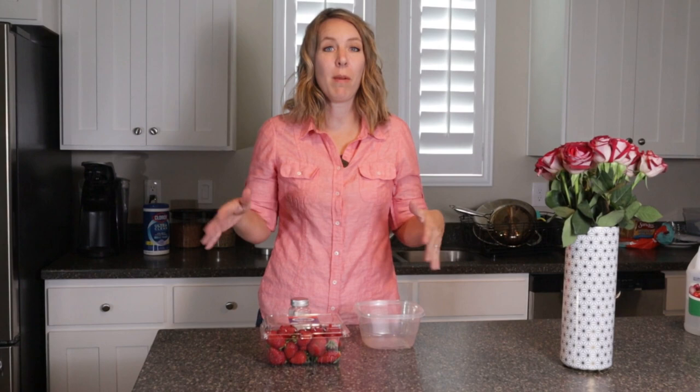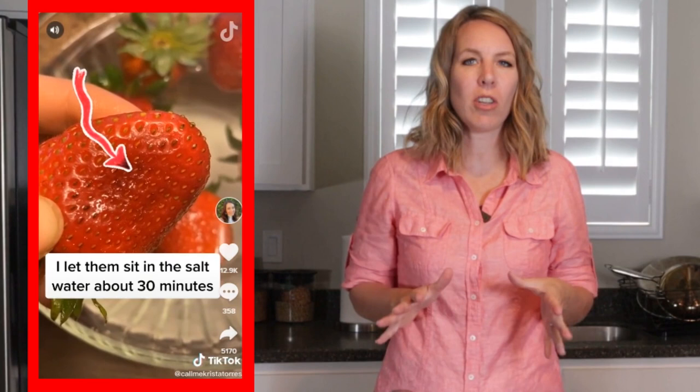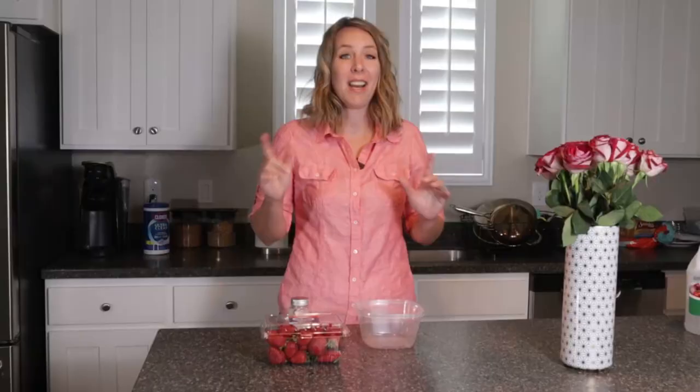Hello clean freaks and germaphobes! Today I'm going to talk about how to clean your strawberries. This is a new trend you've probably heard about — soaking strawberries in salt water — because people have been finding that bugs live inside the berries. I decided to try it out to see what lurks in my strawberries.